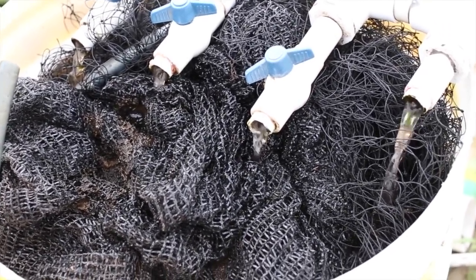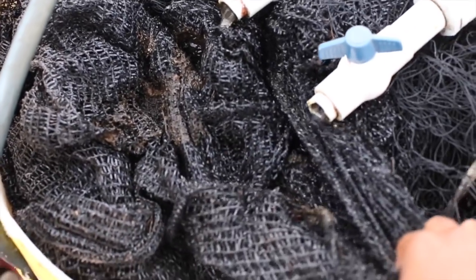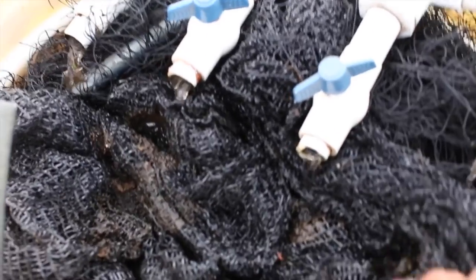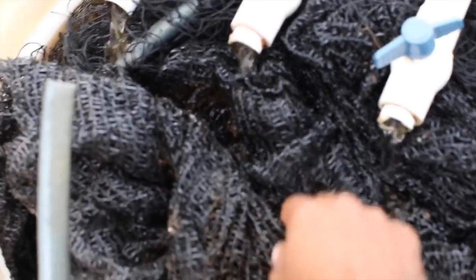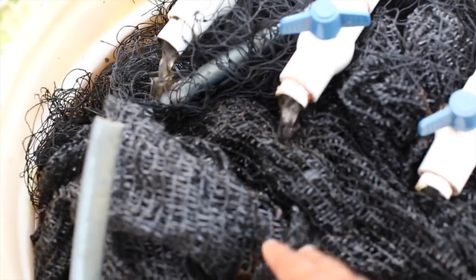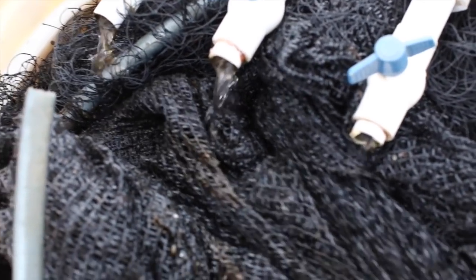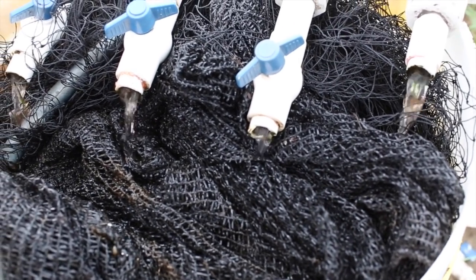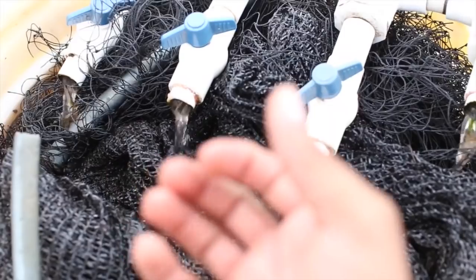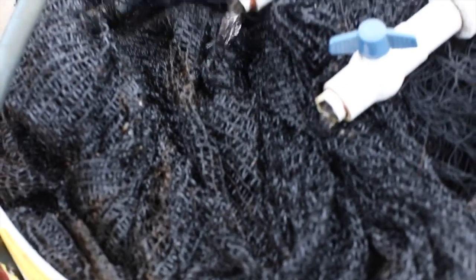Another reason you would want denitrification taking place in your system is if you're growing fruiting crops. If you have excessive nitrate, that promotes a lot of vegetative growth and you won't have nearly as good fruit production. So you allow this to build up, let it pack, and then more denitrification and nitrate stripping will happen. Your plants will then have more access to potassium and phosphorus for fruit growing, which makes this pretty much necessary in a fruit growing system.